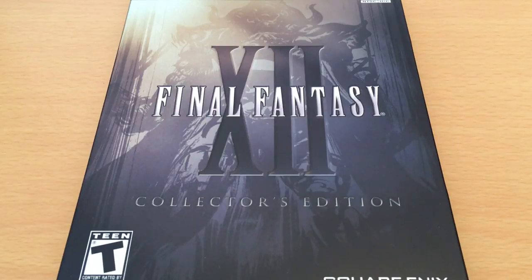Two, this is just a really, really nice package. And three, the Final Fantasy XII Zodiac Age HD re-release came out recently, so I thought it was nice to look back at the original version and maybe compare this Collector's Edition to the new one.